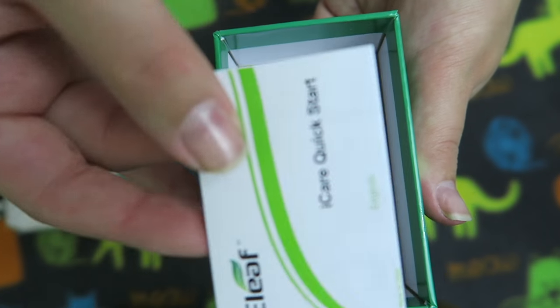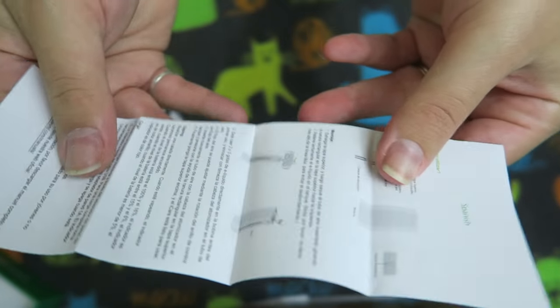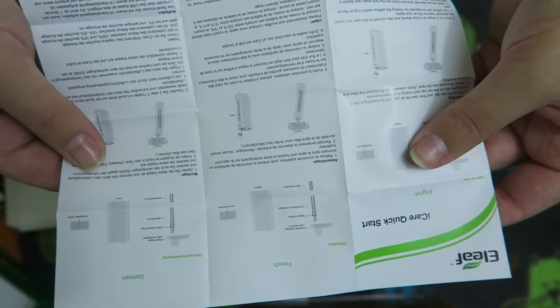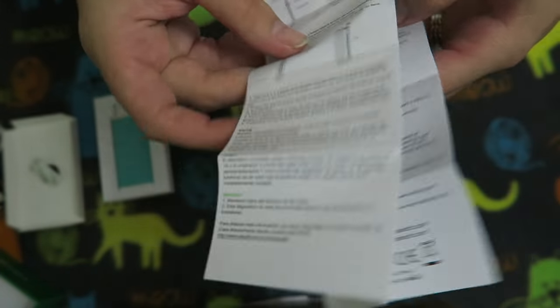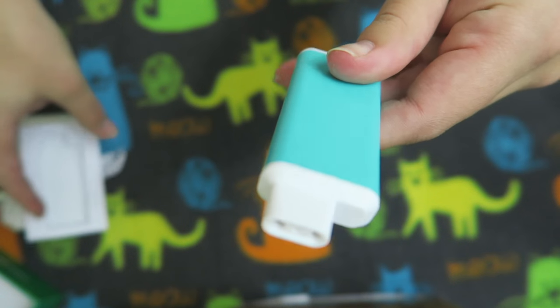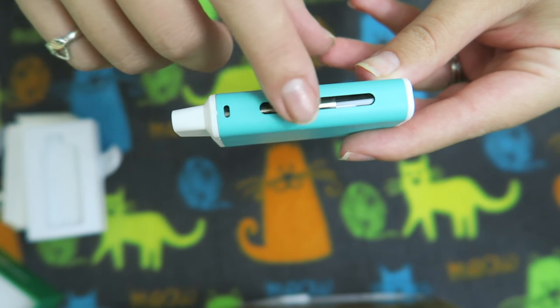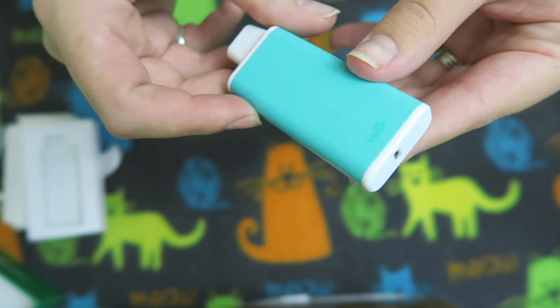Here is the quick start guide — a little fold-out quick start guide. I definitely prefer booklets to map-style things. Here is the Eye Care — oh my god, I love it. I've heard good things about it. Here is the tank with the viewing window and a smooth finish.